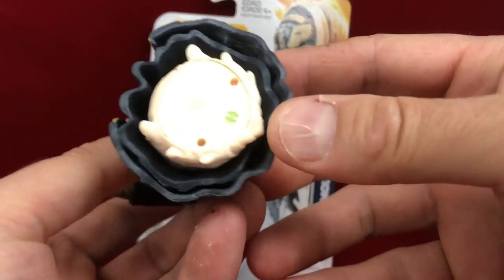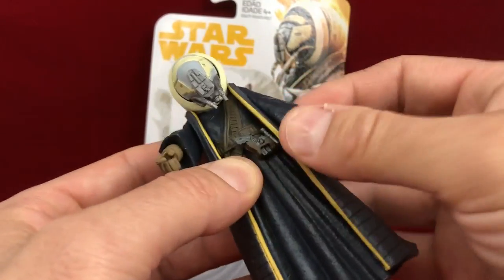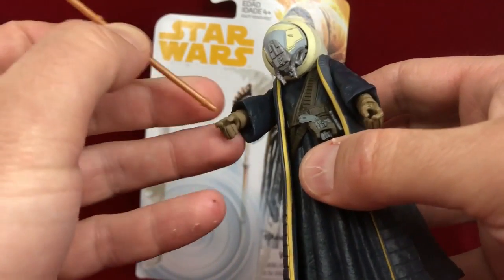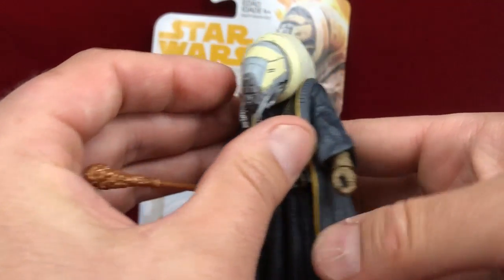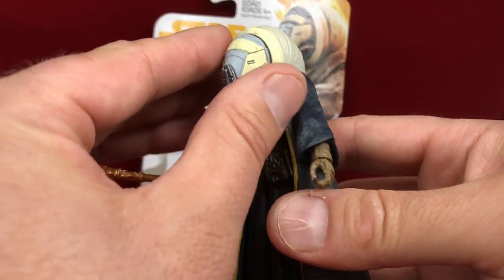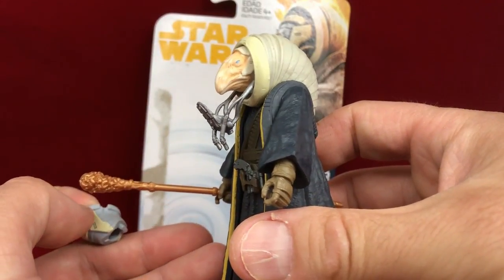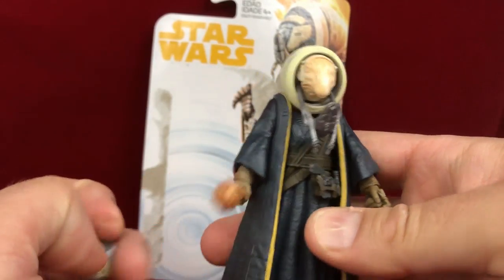He's just got a big old block body, and then he's got arm articulation and wrist articulation, which I think is helpful especially when you're dealing with a staff. The best part about it is this cool helmet — I think it's very cool. It's like a breathing apparatus that does come off completely. What you get underneath is a mystic from The Dark Crystal. Doesn't it look like a mystic from The Dark Crystal?